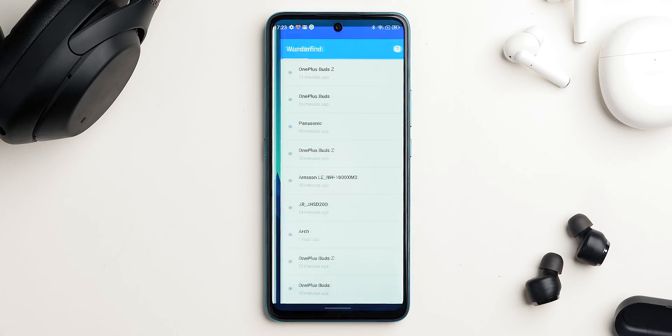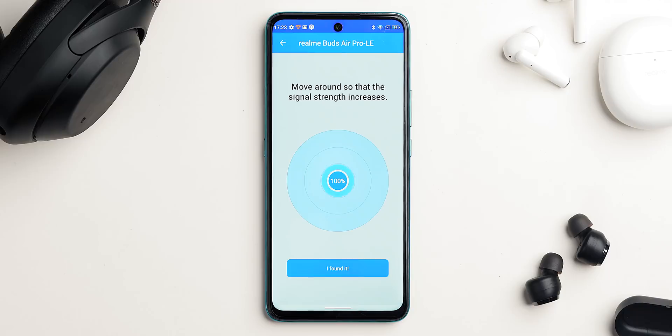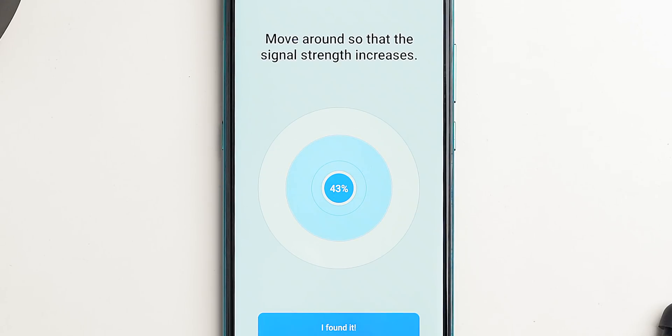That only works if the phone and Bluetooth device are connected. Here comes the app One Defined — it uses Bluetooth to precisely tell the distance from your phone to the TWS. Moreover, it works even if the TWS isn't paired to your Android, so you can easily locate the device, get a rough idea of its location, and then find it. Be more careful next time around.